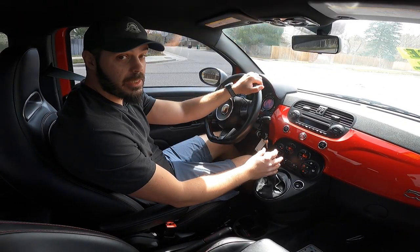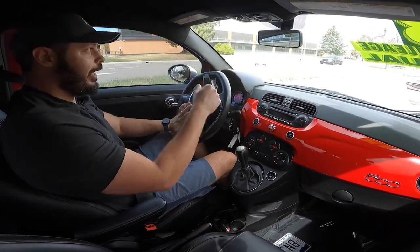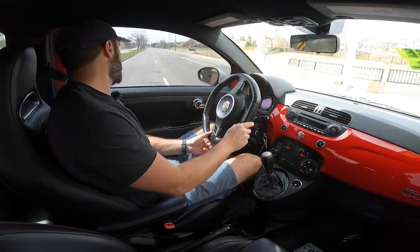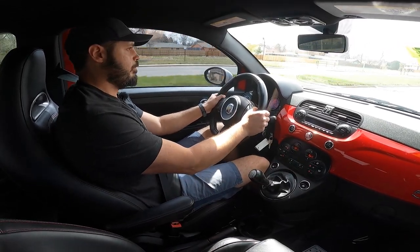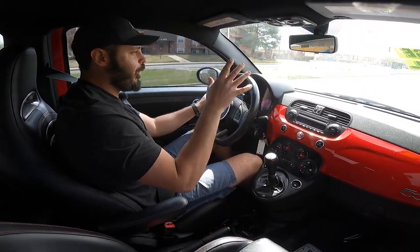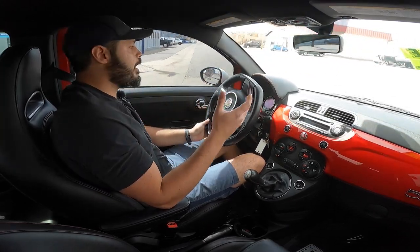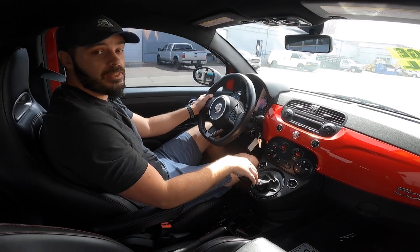One area where this excels is the turning radius — making a U-turn here, and I think the rear left wheel didn't even move from its spot. It kind of turns around the rear wheel. Such a fun car to drive this little thing. I would love to take it up in the mountains, just rip it for an entire day and have some fun. To sum this Fiat 500 Abarth up: I love that it exists, and I wish there were more cars like this that focus on the essentials of what it means to be a fun car.